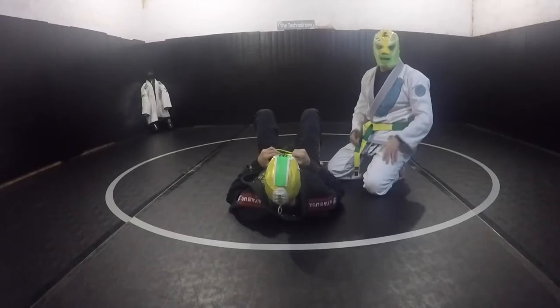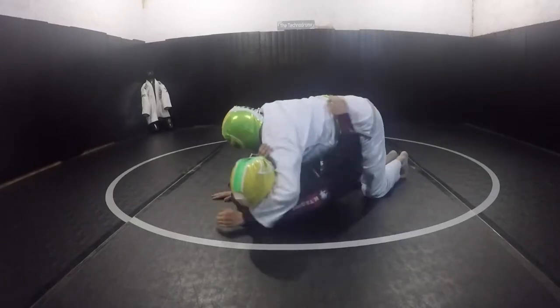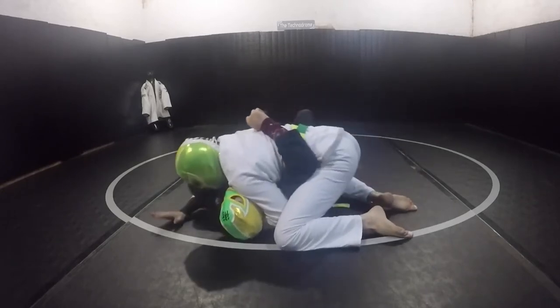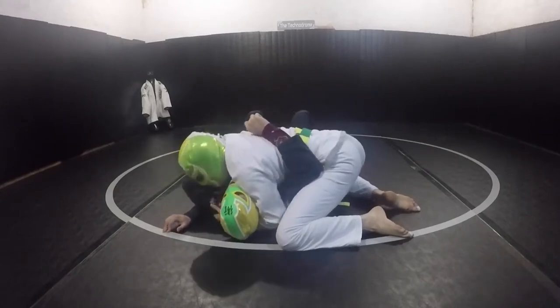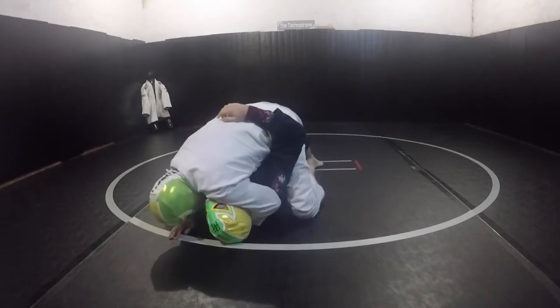Now that we've opened the elbow and got it trapped, go ahead and show the finishing sequence. We're here, got this thing trapped — just going to start to bring this arm up, spider walk high, get my knee on the chest, and apply pressure.